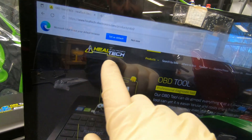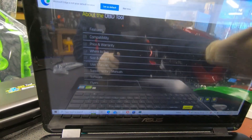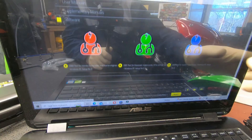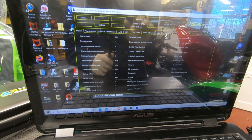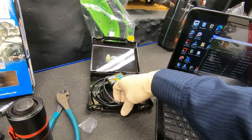You go to the HeelTech website — I'll have the link in the description. Scroll all the way to the bottom and find the Software section. In this case we select Suzuki and download the program. Once downloaded, launch it. Now I'll connect this OBD tool to the bike.